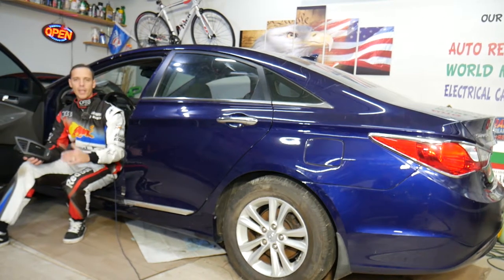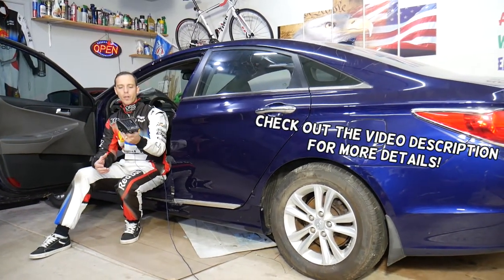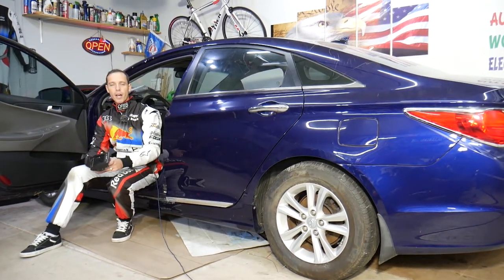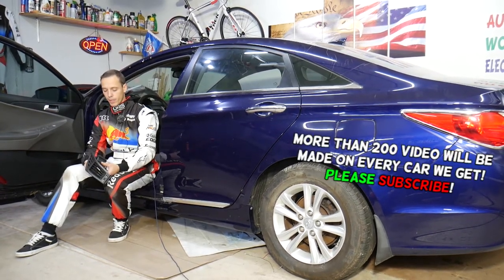Hey guys, welcome back to World Mechanics. Thank you guys for watching and subscribing to the channel. Today will be a super helpful video for any of you with a Hyundai Sonata who need to remove the dash air vent on the driver's side. The passenger side will be very similar as well, so stay with us and we'll explain how to do that.